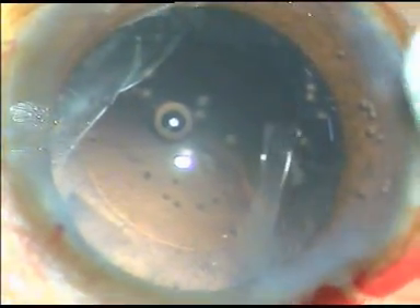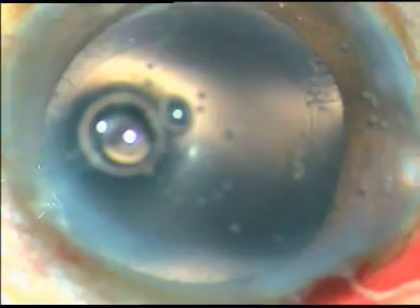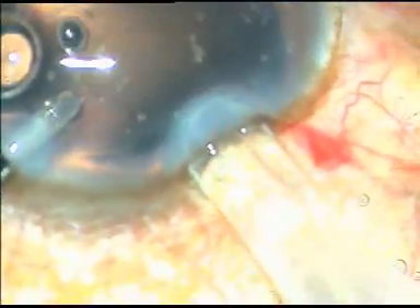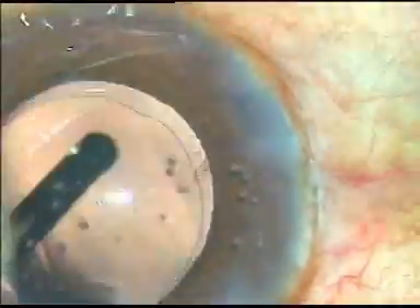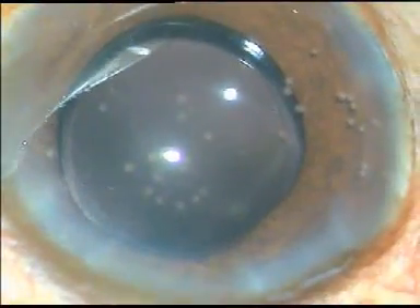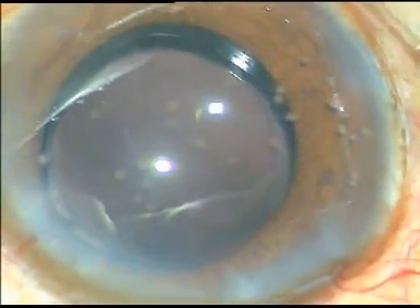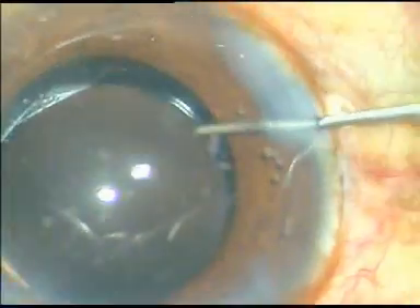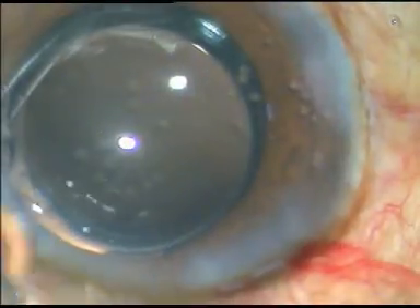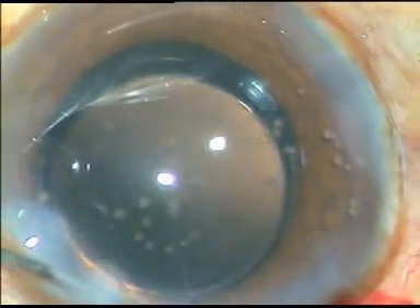Viscoelastic substance is not injected in this case. The IOL is being implanted under irrigation. This is a hydrophilic acrylic IOL made by Appasamy Associates, called NASPRO — a very beautiful aspheric lens. The side ports are hydrated, moxifloxacin is injected into the anterior chamber, and a final wash is given using balanced salt solution.